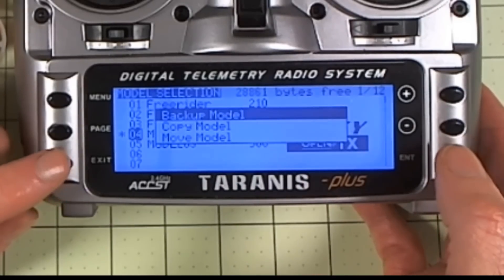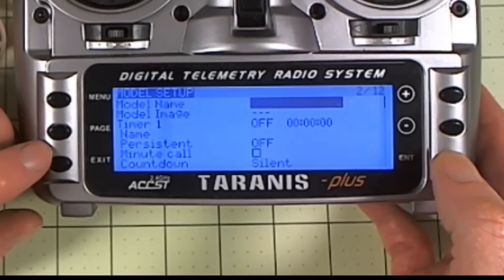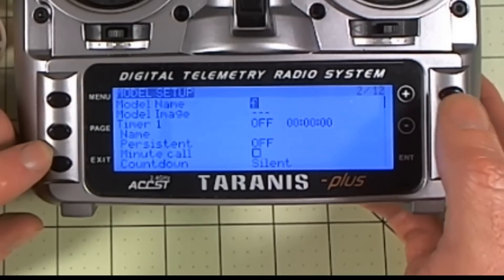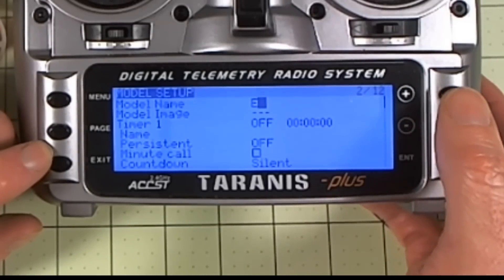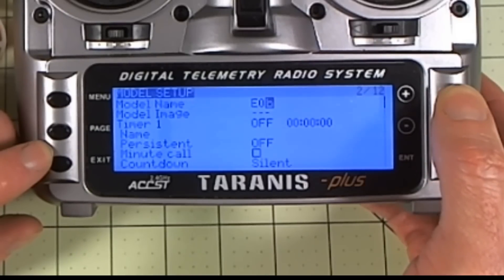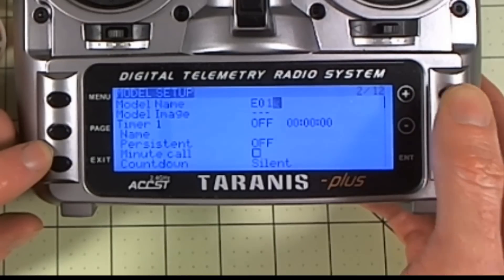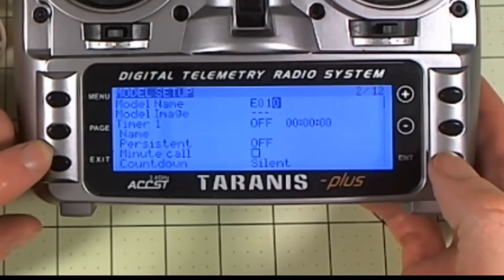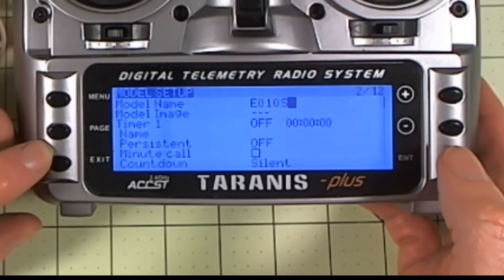So now we have the model in place. We want to go back in with the page command. Now we have the model name — we really do need to name it. So let's give it a name here. I go up and down, and if you hold the enter key it'll do the capitalization, just in case you weren't aware of that. We're going to call it E10S — I don't know if the S should be capitalized or not, but we are going to capitalize it.